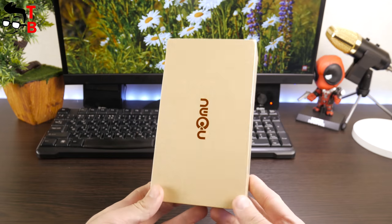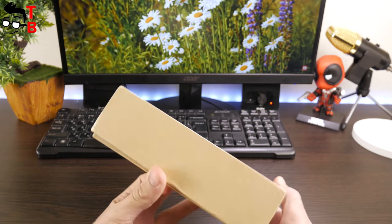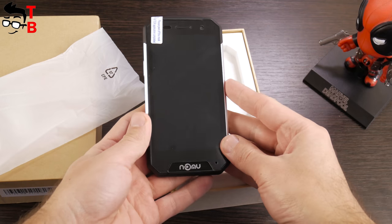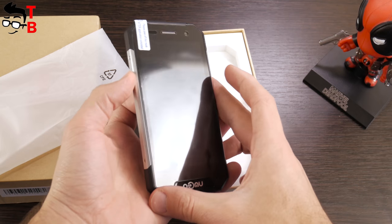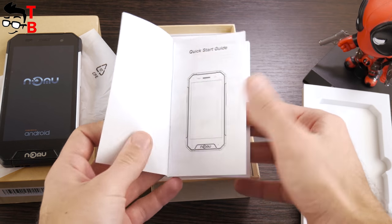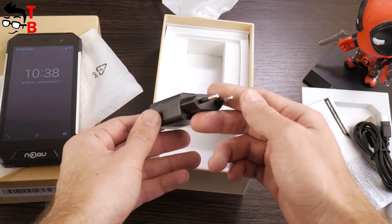The Numero 30 Mini comes in a large box of solid cardboard. We can see the company logo on the front panel. Inside the box is the phone itself. It's really compact compared to other rugged phones, for example the Ulefone Armor 2 or Blackview BV8000 Pro. Also inside the box you will find a user manual, micro-USB cable, and power adapter with fast charge support.